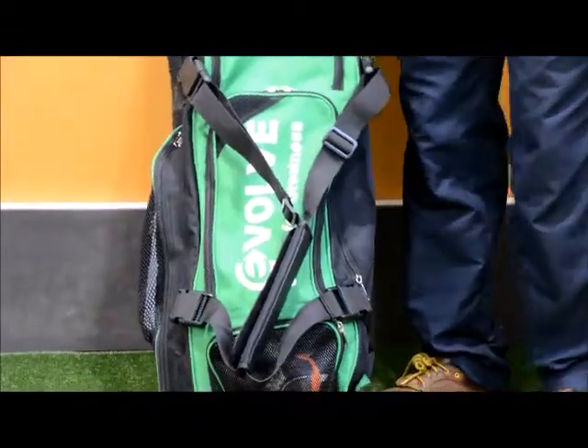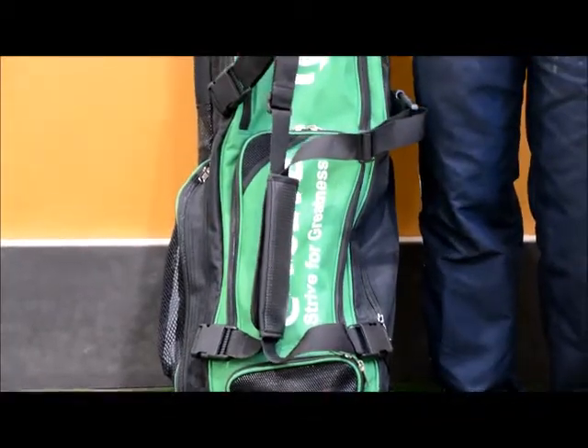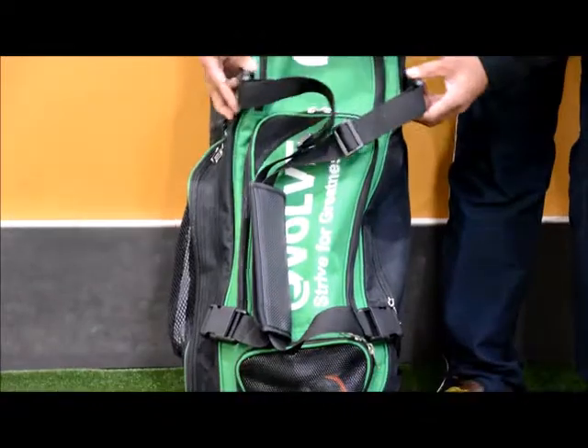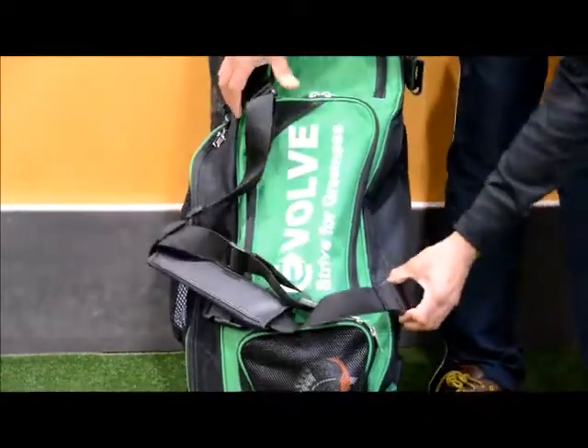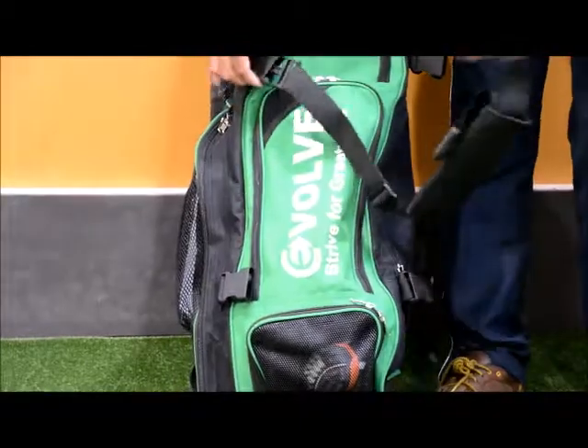Moving to the front of the bag, you've also got carry straps that you can use to carry the bag, which clip off like this, pretty easy and fast — like so.